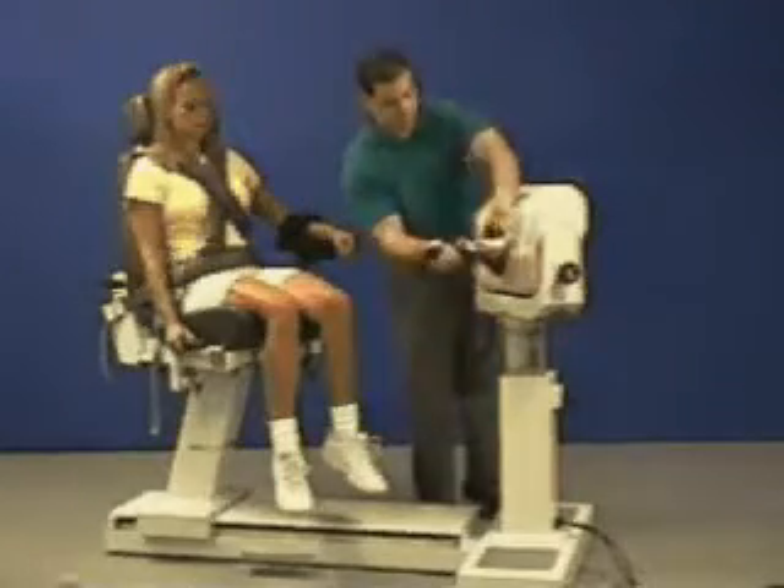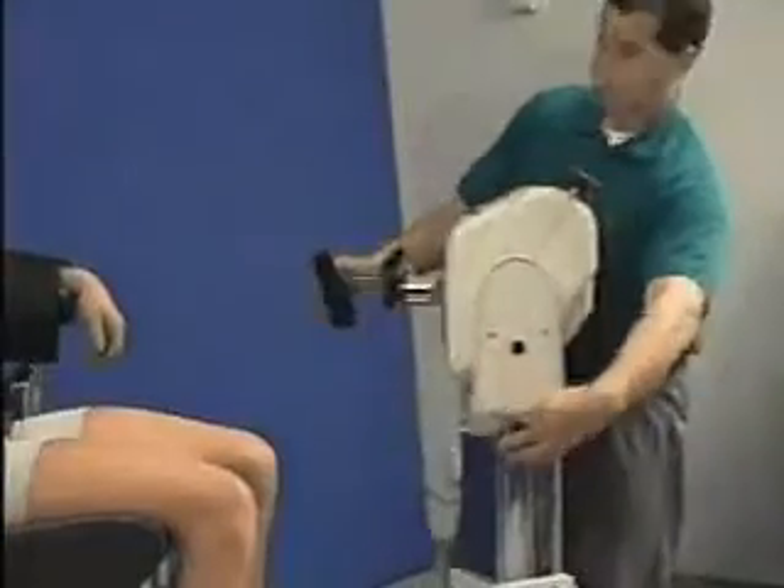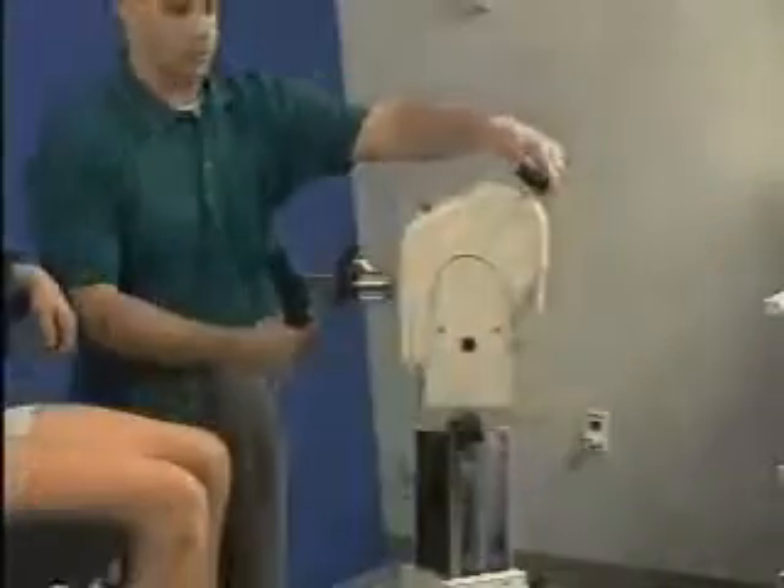Using the red dot, align wrist attachment and secure it. Rotate dynamometer to 30 degrees and tilt downward 5 degrees.